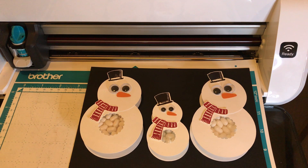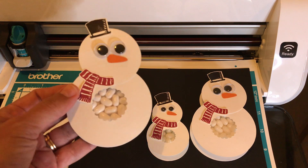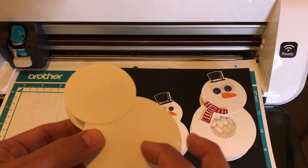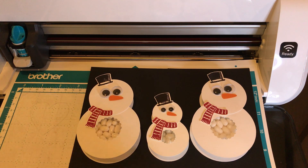Hello crafty friends, this is the Paper Chef here. Yesterday I created snowman tic-tac treats using the Brother ScanNCut. I showed you how to cut out the circles, how to cut out the inside, how to cut out the carrot nose, and then we assembled them. They're super cute and it was such a popular video.